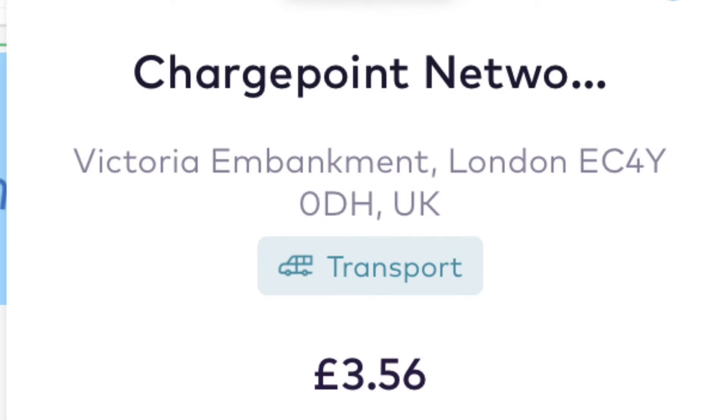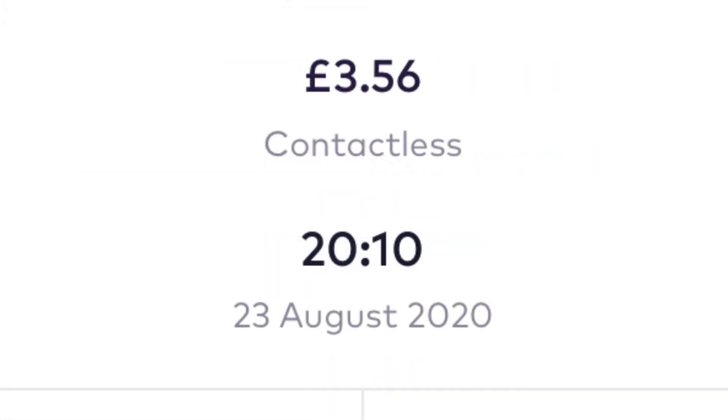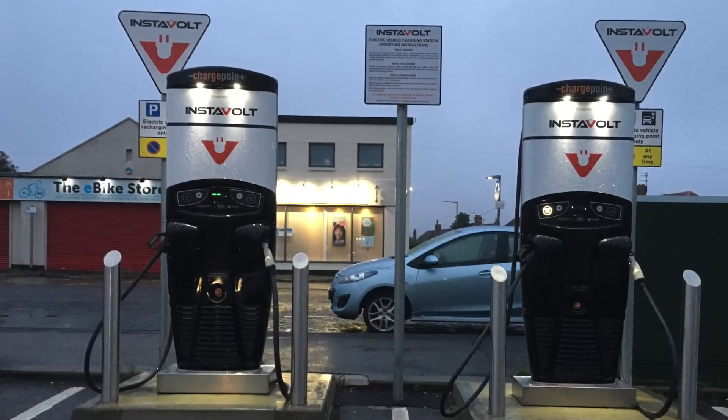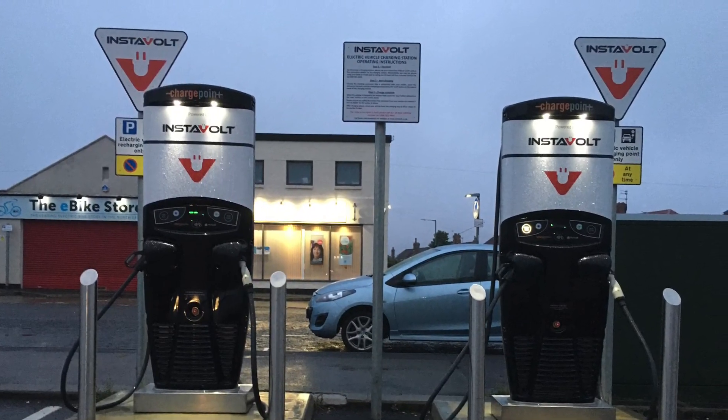That 20-minute charge gave me around 41 miles of extra range. It worked out at 10.2 kilowatt hours of power, which is around 50% of the battery in my 24 kilowatt-hour car, which has only got 11 bars left on the battery indicator. And it cost £3.56. I will definitely be back at Instavolt again — the experience was great and it charged as fast as I wanted.